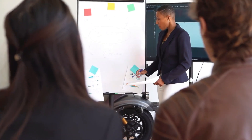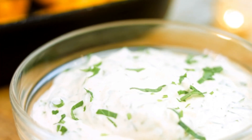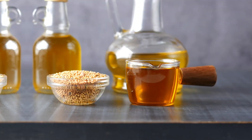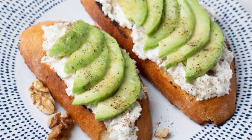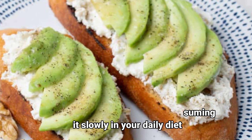To reduce these effects, follow the advice below. Avoid eating it on an empty stomach. Try to mix it or hide it with some other foods, or heat it a little at less than 60 degrees and for less than 3 minutes. You can put a little olive oil, but not so much. You can consume it in salads or on toast with avocado. The important thing is to start consuming it slowly in your daily diet.